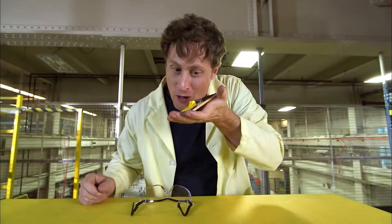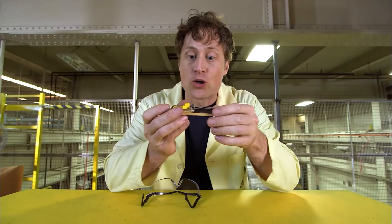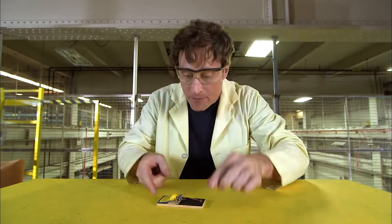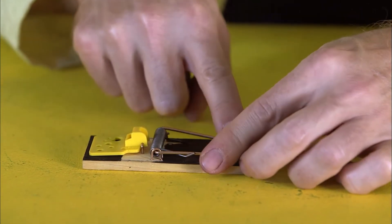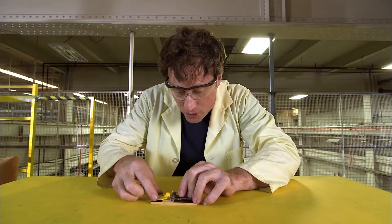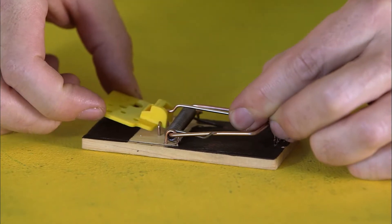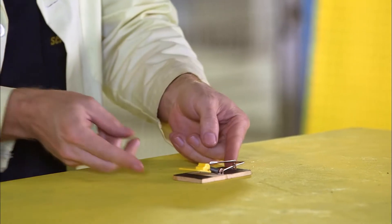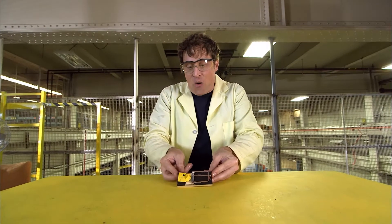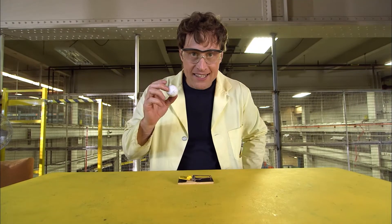This is a mousetrap. But don't worry, no mice are going to be harmed in the making of this episode. Mousetraps are a great example of stored energy. In order to set a mousetrap, you have to push this bar back, and it's hard to do because the spring holds it. Then you set the mousetrap by putting this little lever underneath this very sensitive trigger. And once you have it set, all that energy is stored as potential energy. But it'll go off with just the slightest touch, releasing the energy.